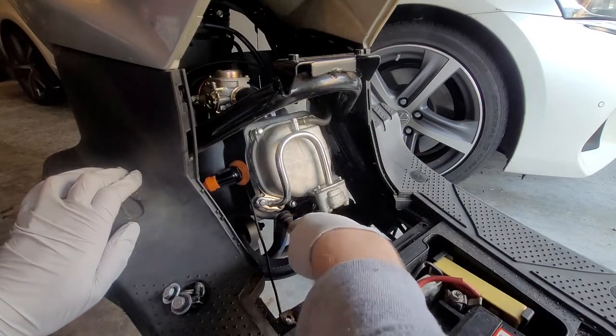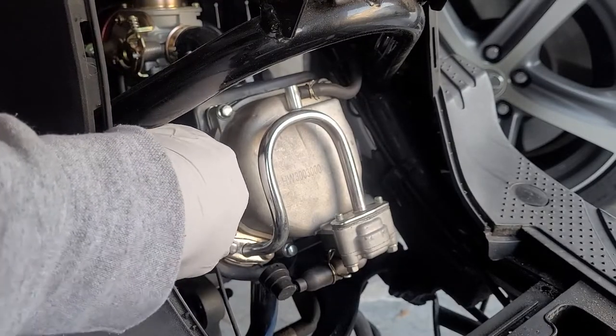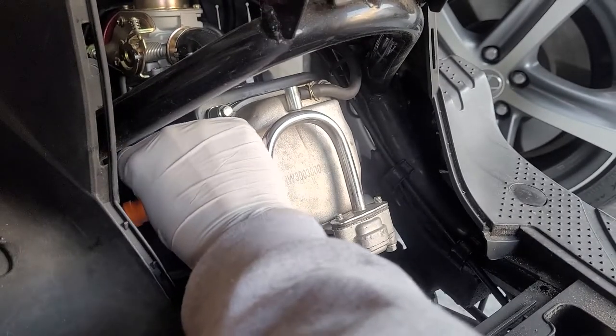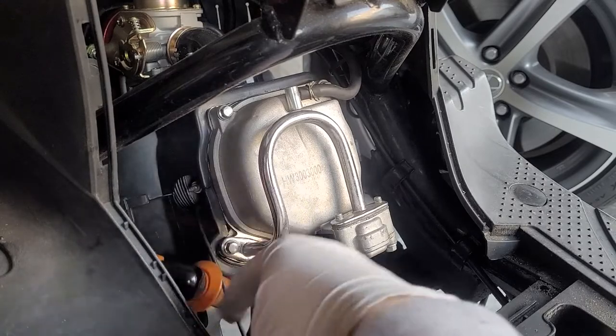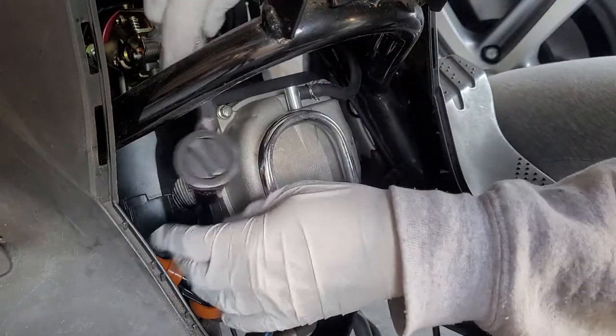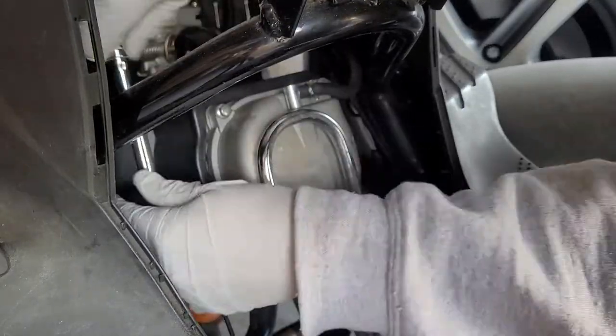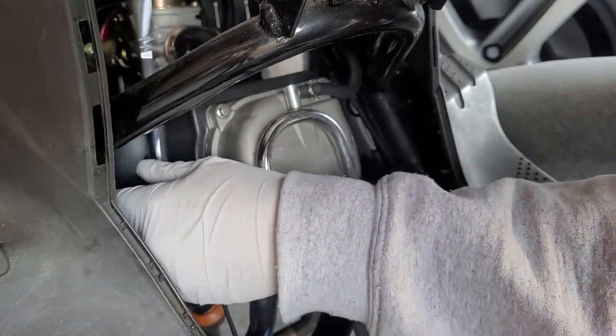Here's a better view. This right here is your spark plug and coil, this part is your valve cover, and down here is some emissions junk. In order to help with the next step of setting the engine to top dead center, I'm gonna remove the spark plug. To do that we pop off the spark plug boot, then get the right socket and start unscrewing.